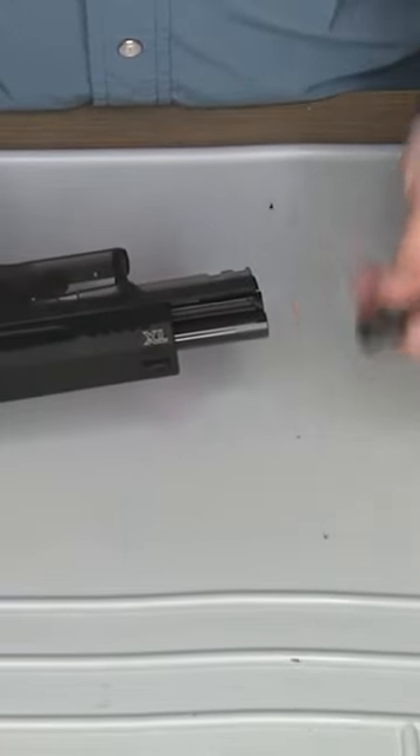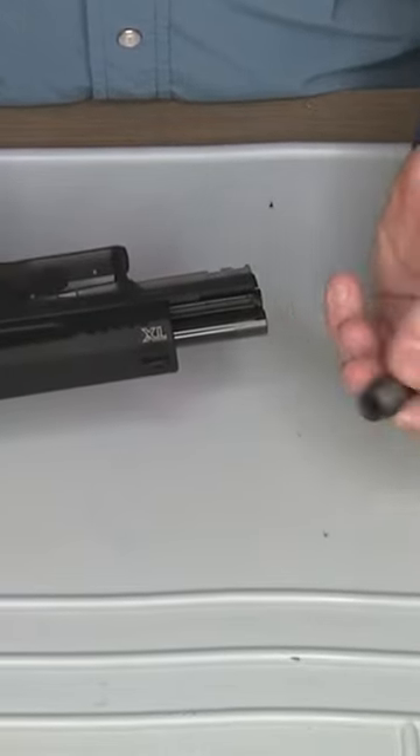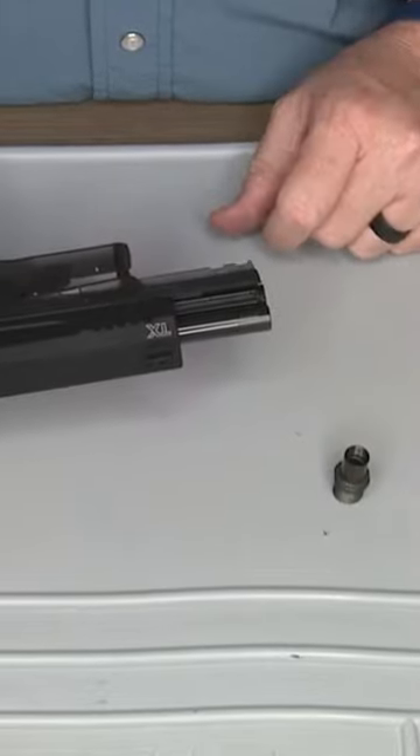It has an adapter for a threaded adapter half by 28, so you can actually put a suppressor on it.